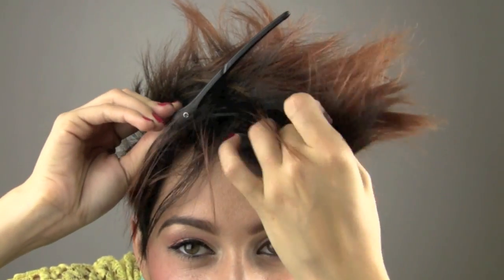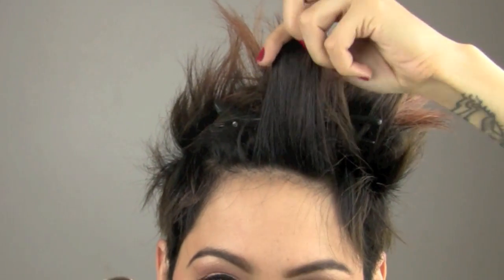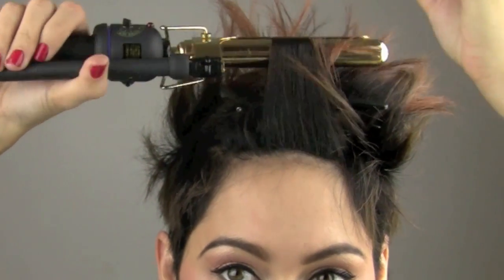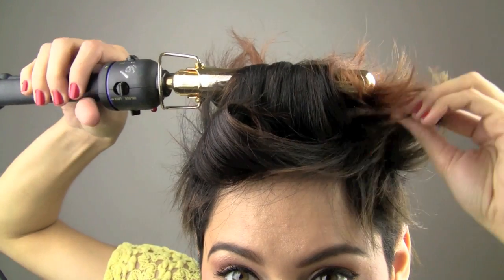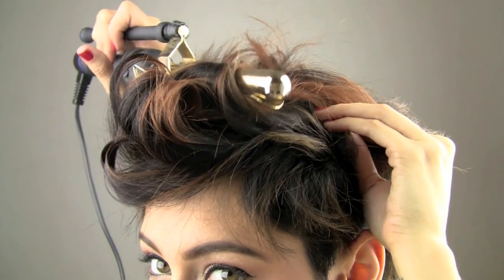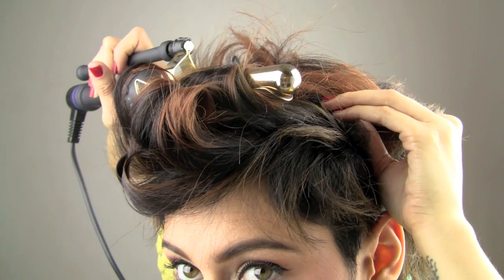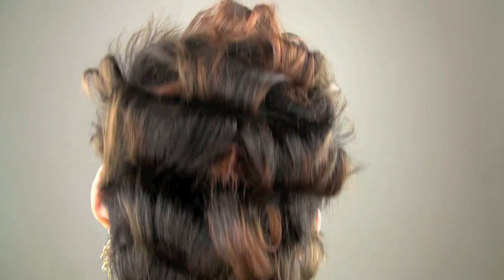I'm going to begin by parting off one-inch sections and curling them back, creating a line with my mohawk. I'm taking the curls back starting in the front, keeping sections about one inch big and curling them all back. This is what I have now that I've curled my entire head of hair.